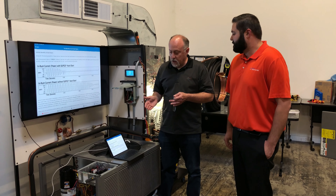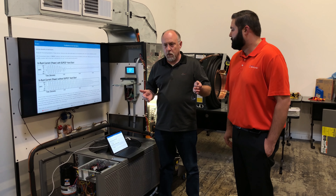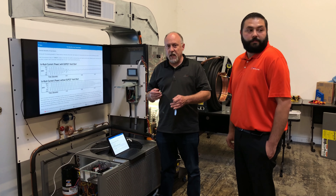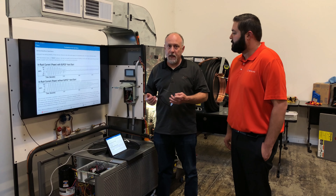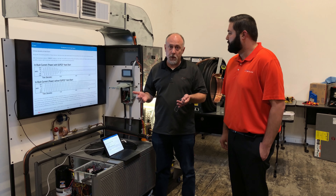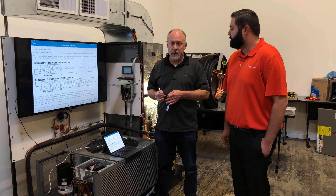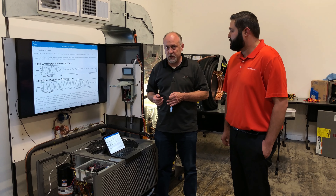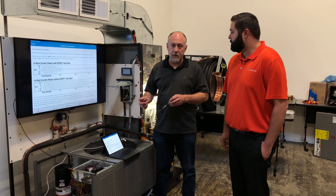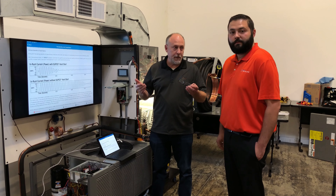I think the hard starts — the big thing we want to use those for is any time we have undersized conductors or a voltage sag. It's just going to help that start quicker, so we minimize things like light flashing in your house or even damage to your computers or other electronics due to the voltage sag that can occur when starting a large motor like a compressor. It's a great little product and something you guys should look at. If you've got any questions, reach out to Jim Adcox at SUPCO.